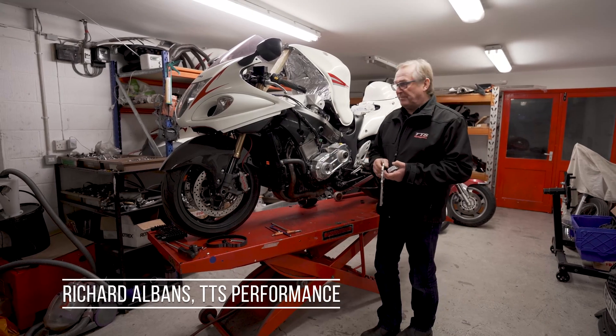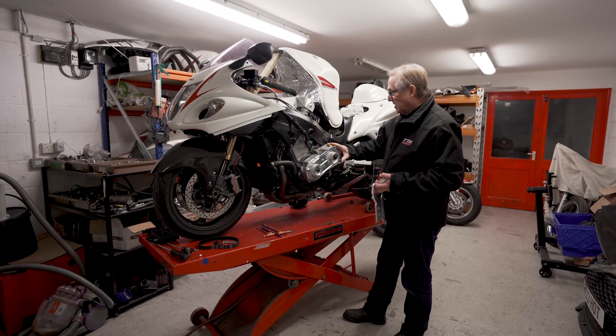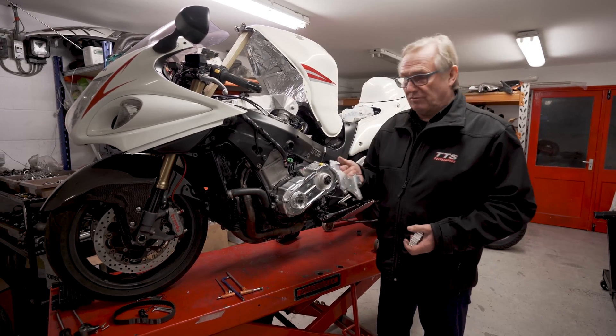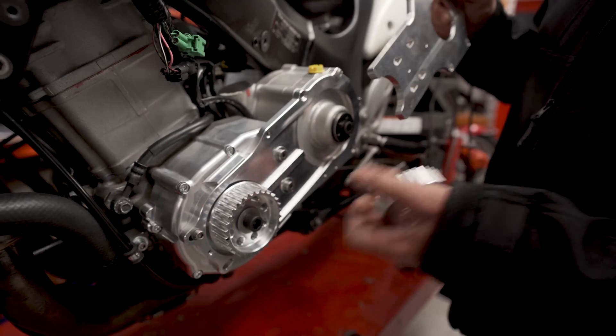We've been working on a new supercharger conversion for the gen 2 and gen 3 high boost builds, and we've had a little bit more of a revision. This was the original plate that held the supercharger and gave us the adjustment for the belt — we're running a tooth belt.